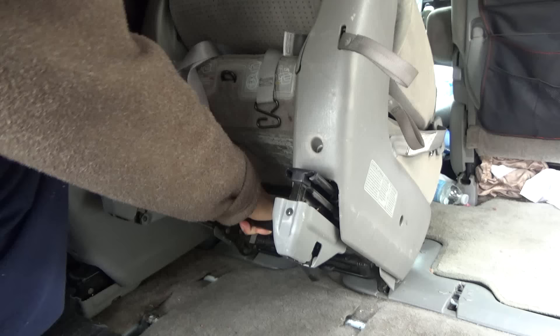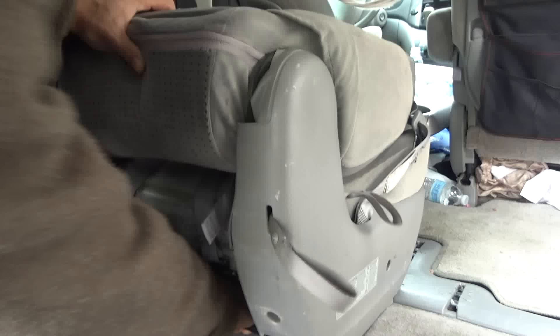Tilting it down will unlock the hook down there so you can pull it out. Lower the seat down and then pull it backward toward you — just like that. That's it, it's out.